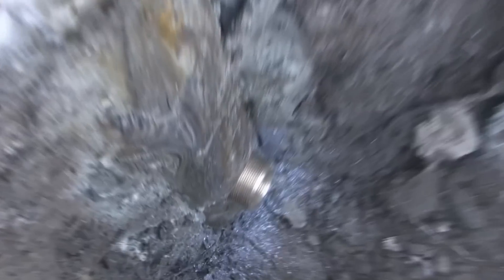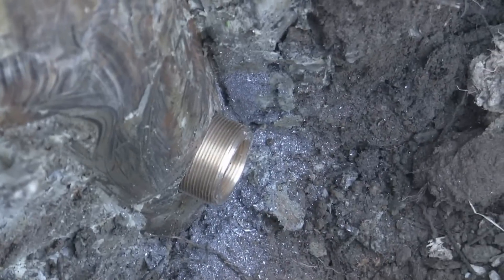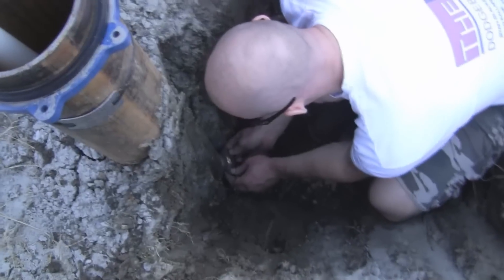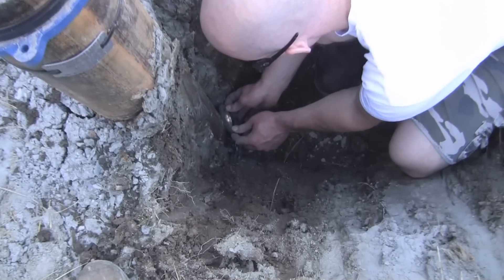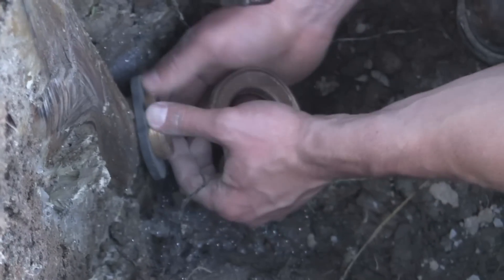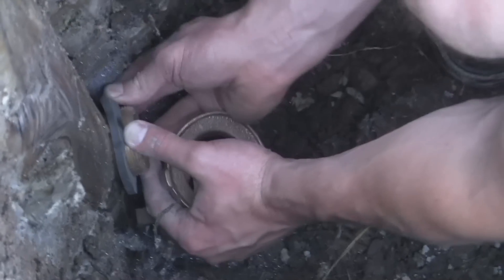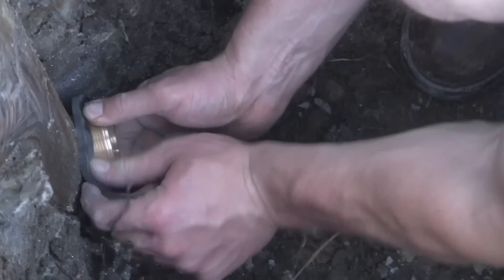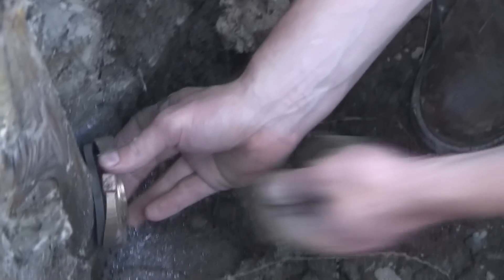Then we'll take our brass nuts — I have brass nuts, and these are the brass nuts. We're going to place the gasket over — this is the male thread. I never understood why they called it male and female. That'll snug down, and then we'll use the brass coupler. I just called it that because it looks like something called a coupler.